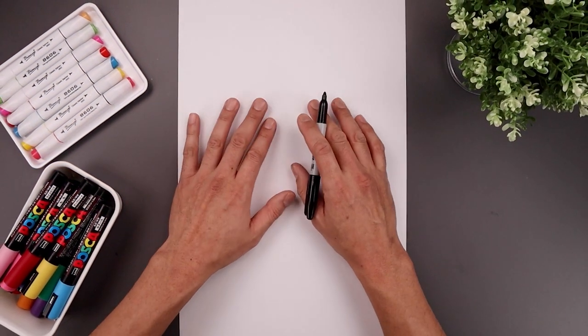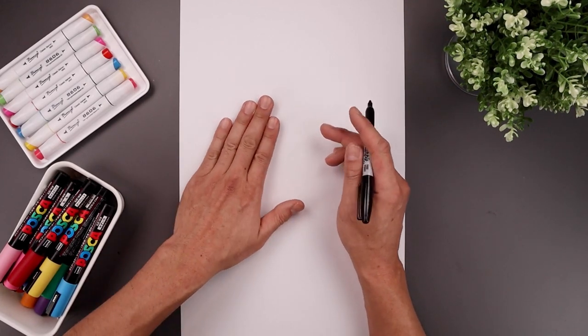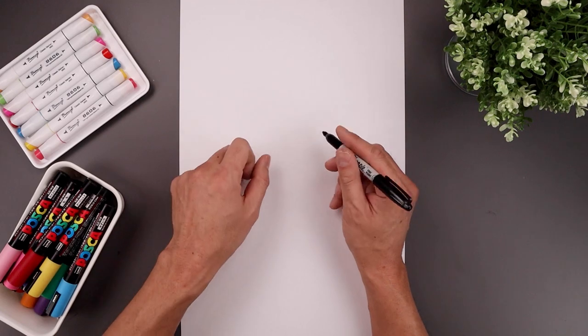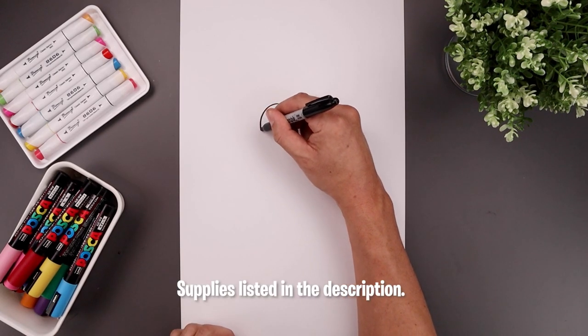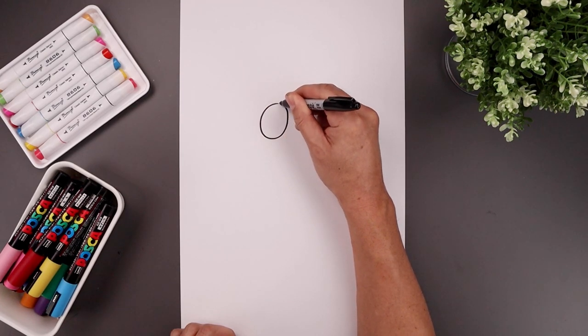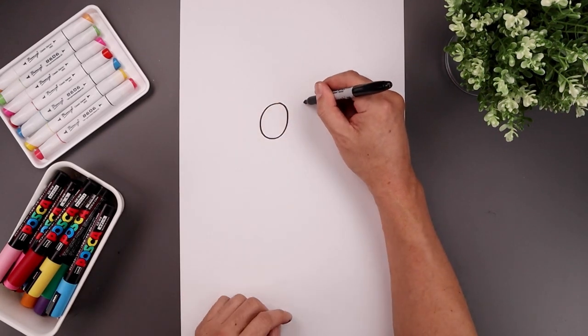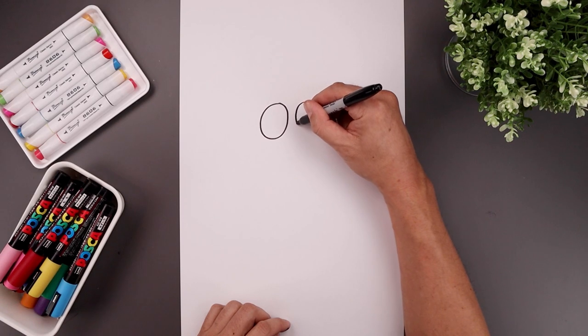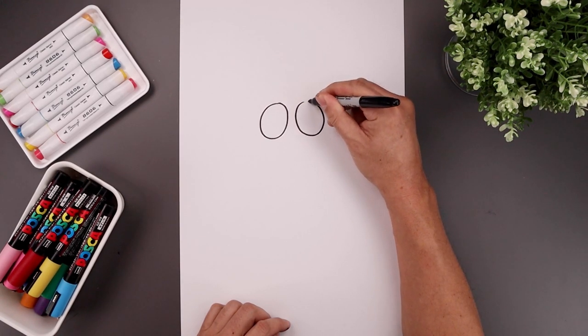The best place to start our drawing is at the top of our page with two ovals for the eyes. Let's start with the one on the left — we just want to tilt this in so the top is pointing towards the center of our page. Start at the very top, go all the way around towards the bottom and then pull that back up. Now take that oval and flip it over on the right, leaving a small gap in between the eyes.